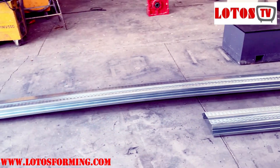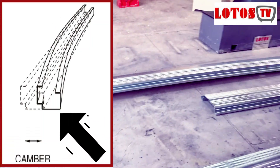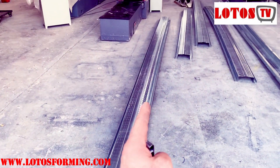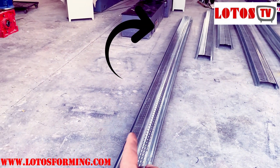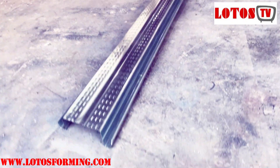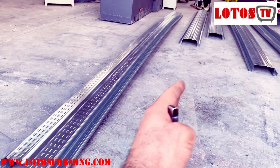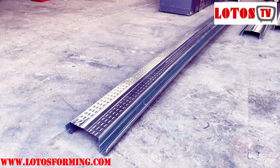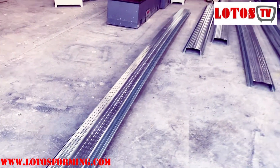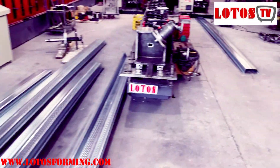One more issue I want to show you today is camber. Camber is when the profile curves to the side along its length — it's a lateral carving or curving of the profile. From one end to the other it's not in the same line; it's like a twisting or bending in that direction. This is what we call camber.